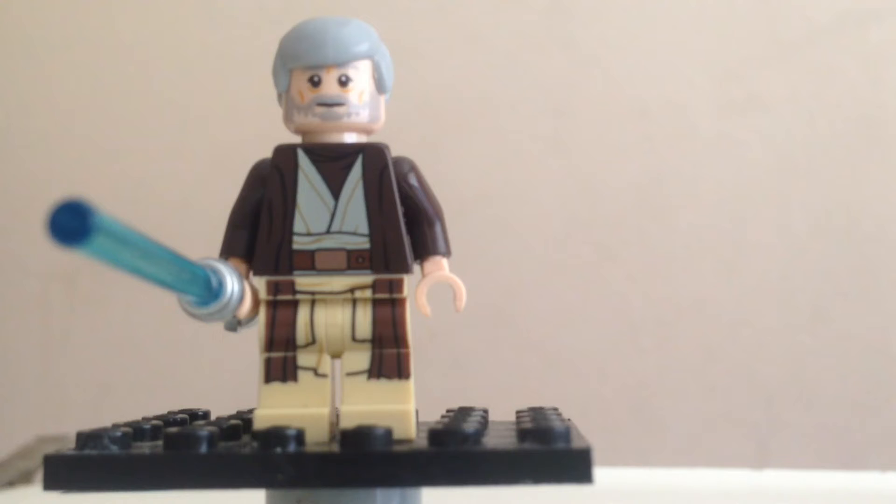It's a huge setback, and for some reason they still use it to this day. There's going to be an Imperial Landing Craft — a Sand Craft, I think — and it's going to have this same minifigure in it, and they still keep the same face expression.